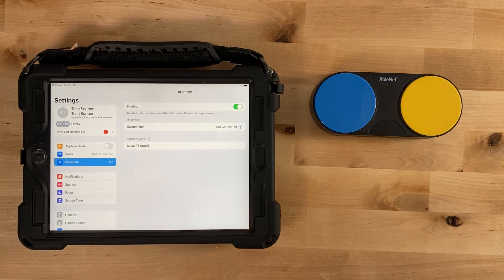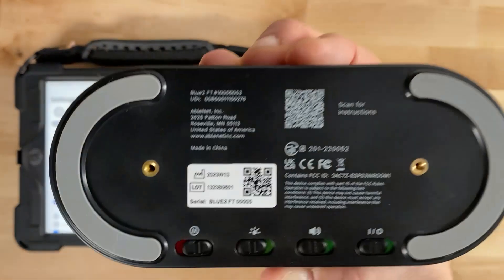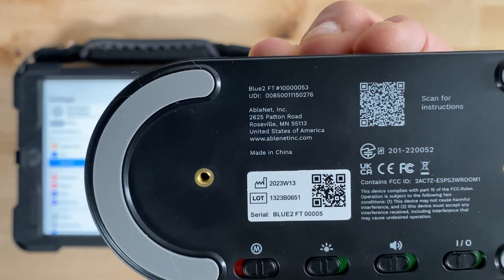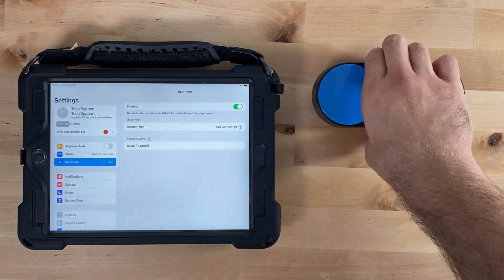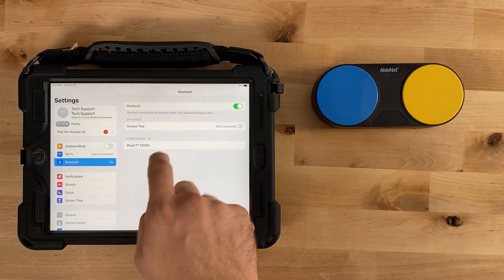These numbers denote the Bluetooth's serial number. If you see more than one Bluetooth listed, look at the back of the Bluetooth and match the serial number on the Bluetooth to the serial numbers shown on the iPad or iPhone.